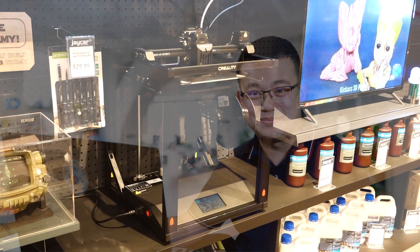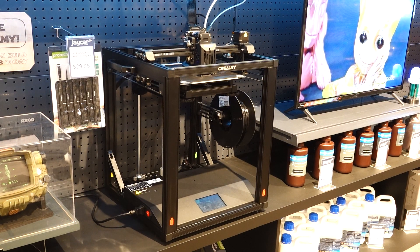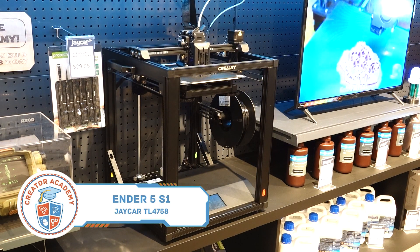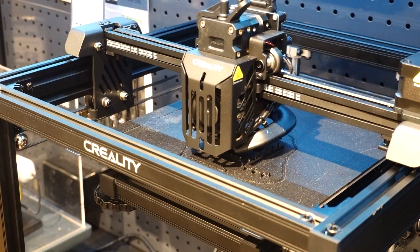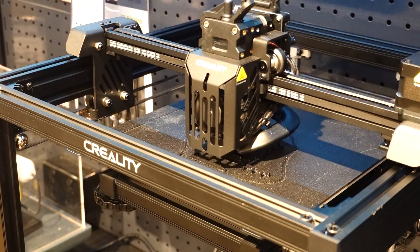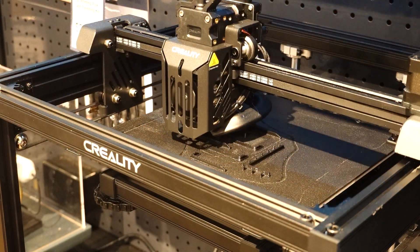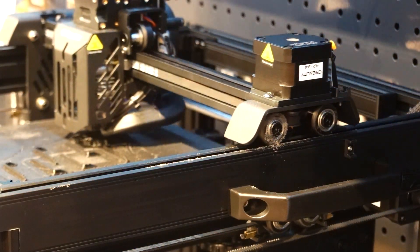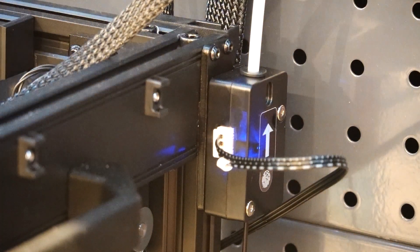Finally, we have the Ender 5 S1. This printer is the most expensive printer in today's video, costing $869 Australian dollars, despite having a smaller print volume. But what it lacks in size, it makes up for in quality. The Ender 5 S1 is what Creality markets as a desktop printer. This printer has a rigid external frame that helps isolate the printing environment and make the printer less bulky so that it is more suitable for an office. It has all the bells and whistles from the other 3D printers including a filament sensor, touch screen, and auto levelling.